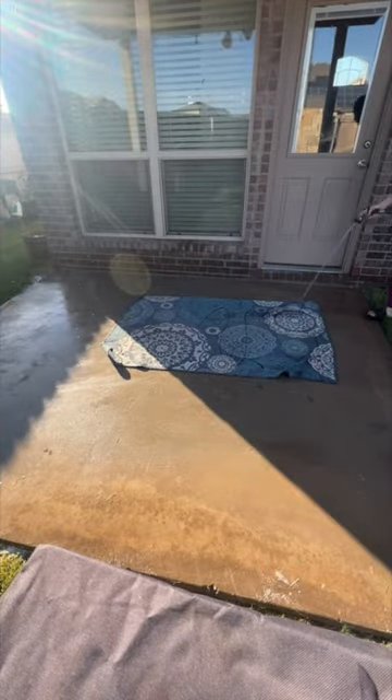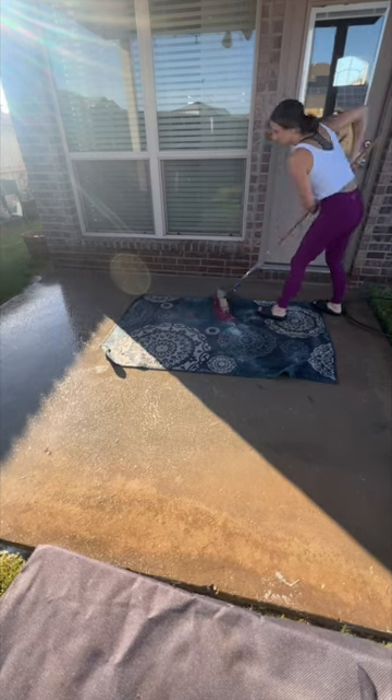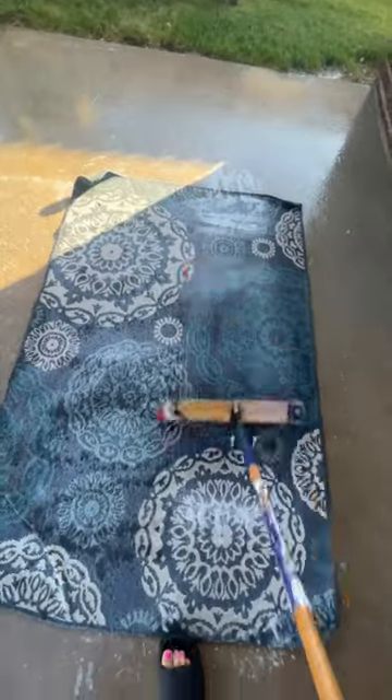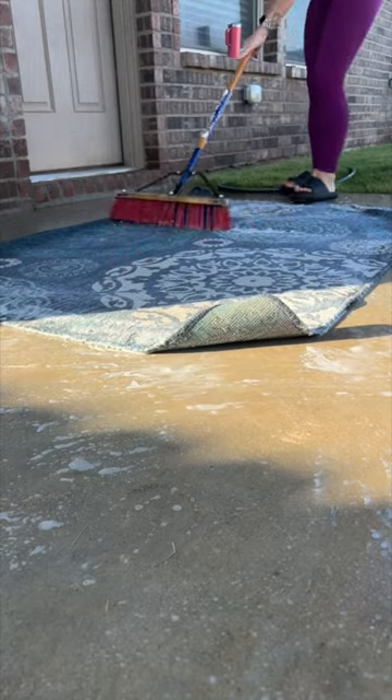It seriously made it look like brand new again. I'm also going to be using this broom with some soap and water to clean my rug outside. And it did a great job and it was super satisfying watching all of the dirty water come off of it.